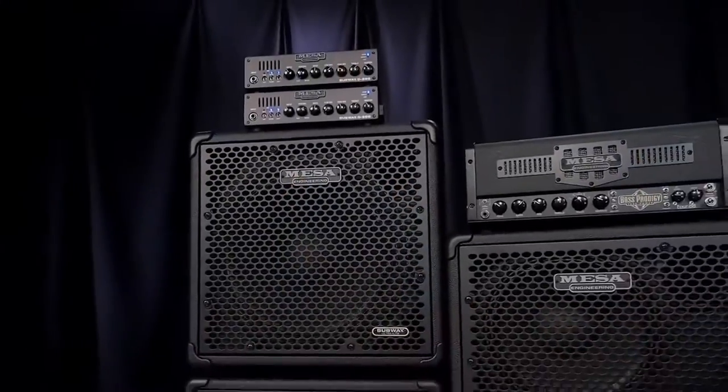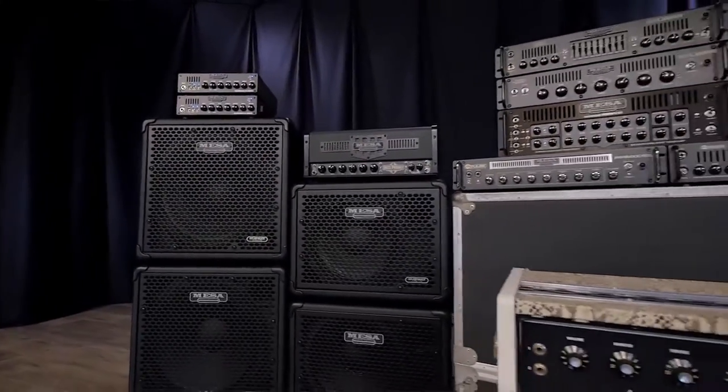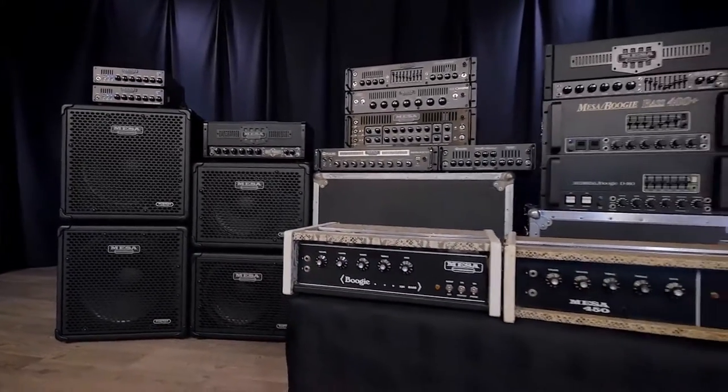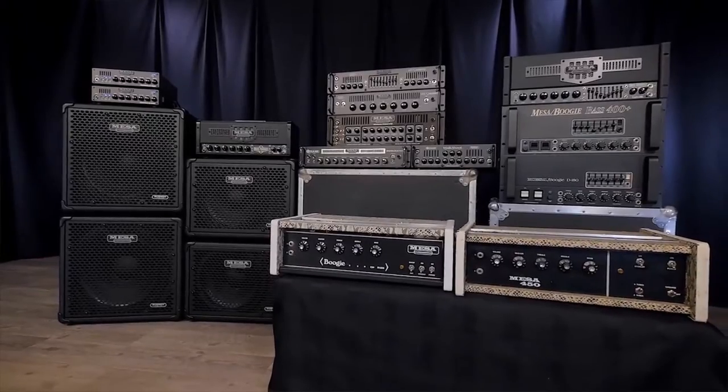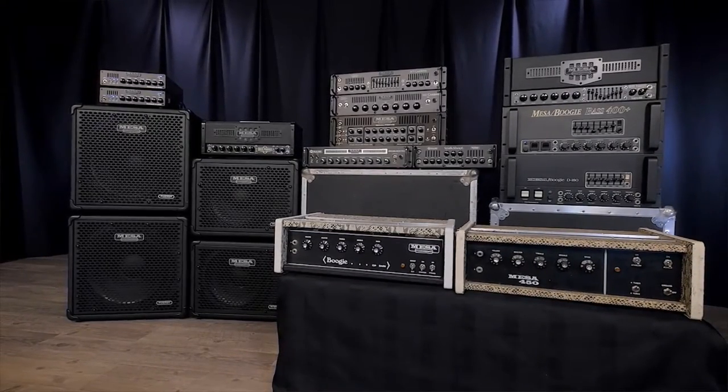We've sonically analyzed the EQ curves from our all-tube heritage like the D180, the 400+, the Strategy and Prodigy lines, and our acclaimed MOSFET lineup with amps like the Walkabout, the Impulse, the Big Block, and the Carbine. We've blended those EQ curves and circuits into the reference for the Subway D800 design.